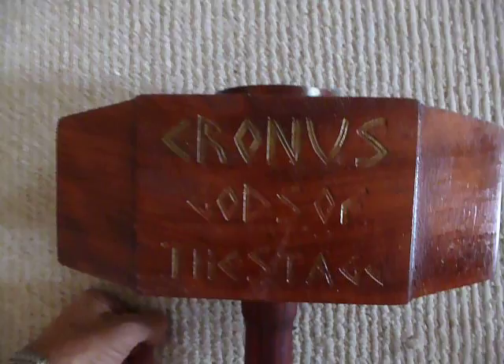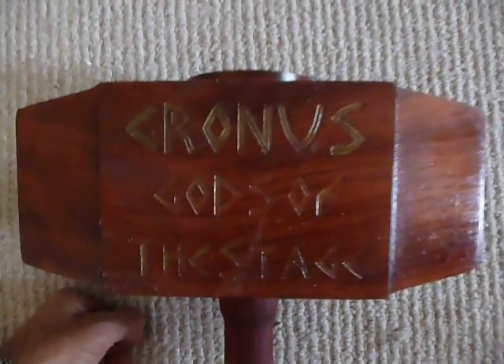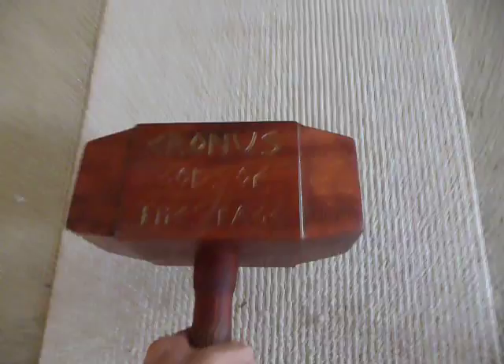It's got some engraving in the top — I'm leaving that to your imagination to figure out what it says. I know what it says but I'm leaving it up to you. This one is for the Cronus competition I'm going down to in Texas.